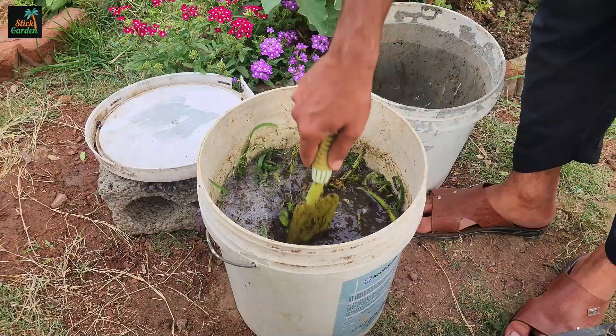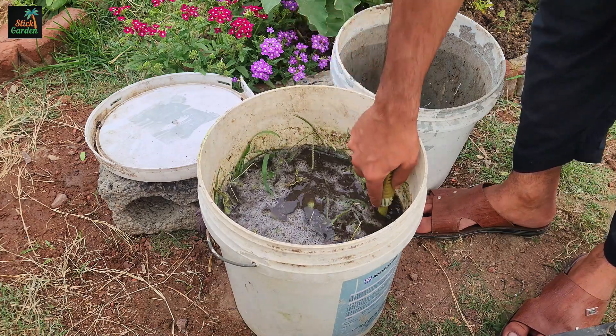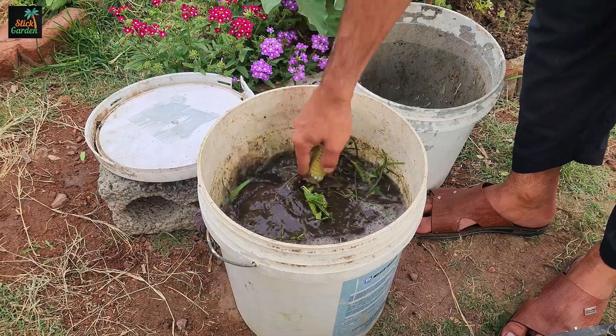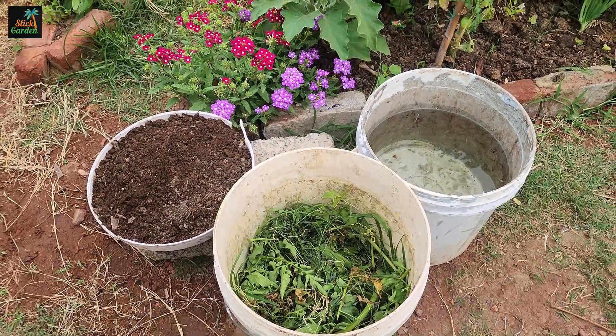Now let's talk about how to make this special liquid fertilizer using simple five-gallon buckets. To make liquid fertilizer you need three main ingredients: leaf mold, organic material, and water.